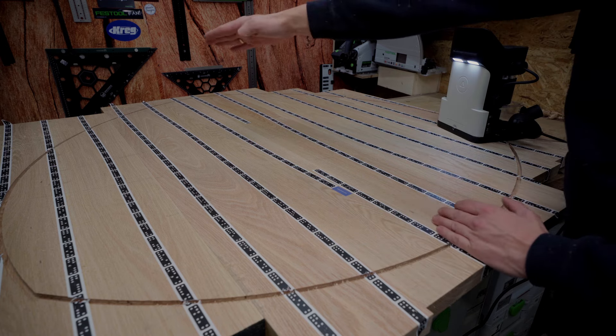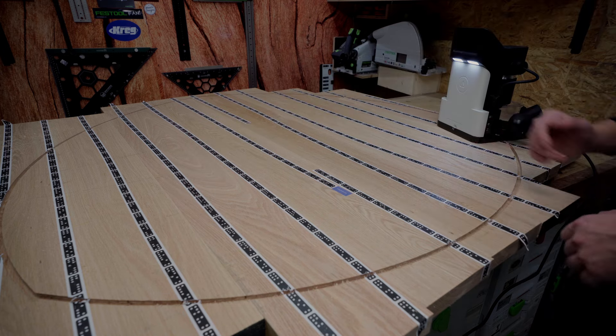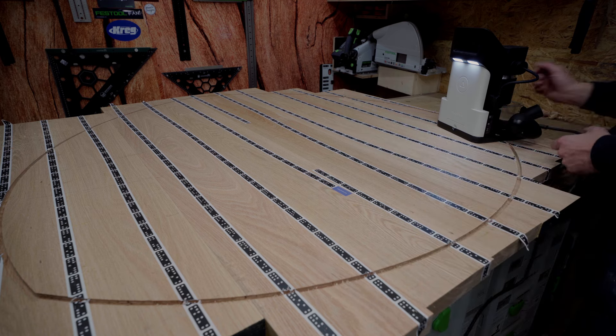The mortises will come in at the angle. It's a triangular shape — there's a point, a point, and a point. I lifted the full top on some off-cut oak below so I can cut through without cutting into my bench.